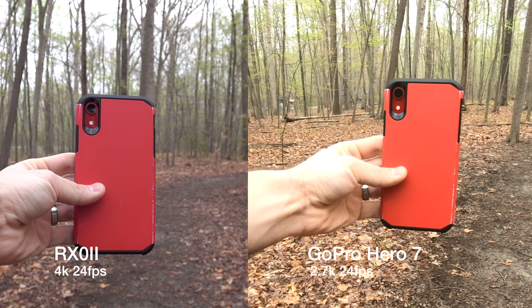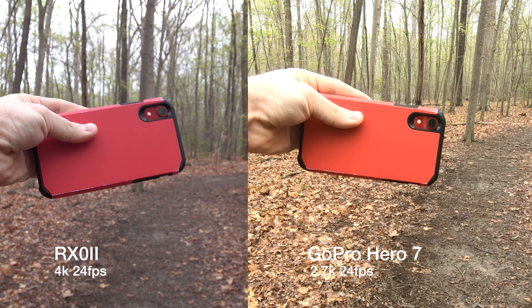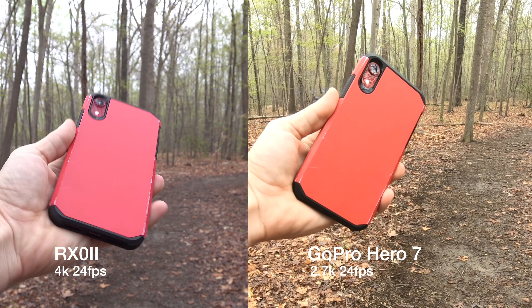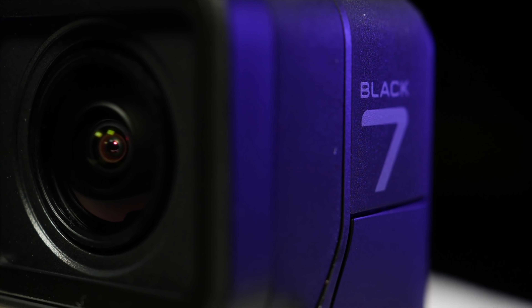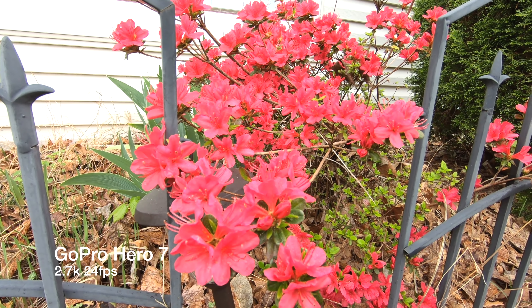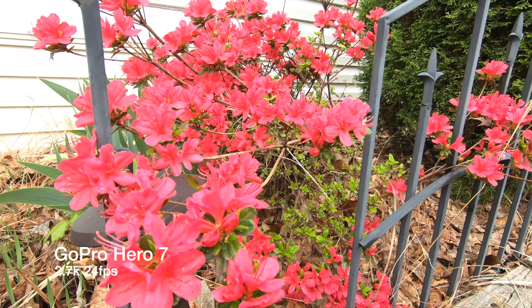I love saying that. First up: video quality. These two cameras don't exactly line up one for one in the video recording department. They both have great results for what they are, but they approach the topic a little differently. The Hero 7 Black has an undisclosed sensor size — probably a 1/2.3 inch — and it can record up to 4K 60 and 1080p up to 240 frames per second.